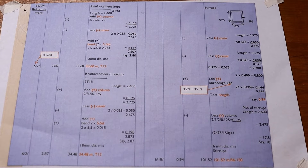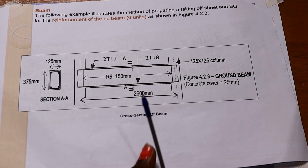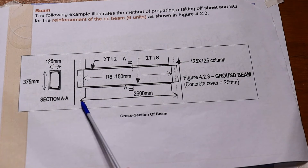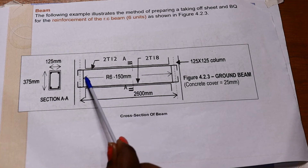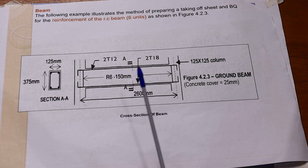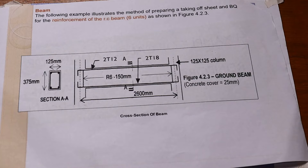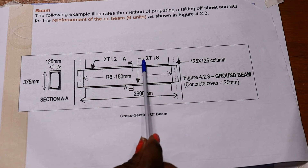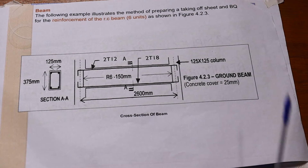In this takeoff we will be measuring the reinforcement for the beams. We have the plan and the section. The beam length from center to center is 2600mm. We are told that stirrups shall be made of R6 at 150 millimeters center to center. The reinforcement at the top is 2T12 and at the bottom it is 2T18. The column measurement is 125 by 125.